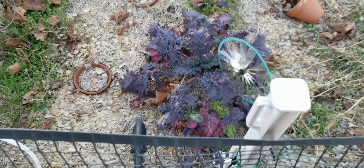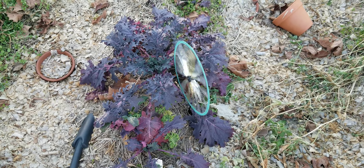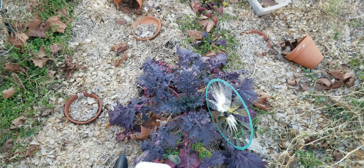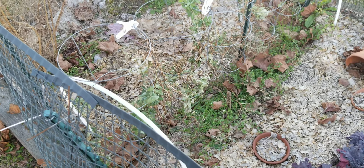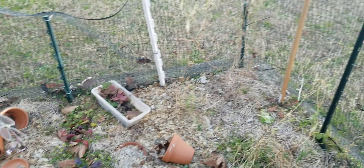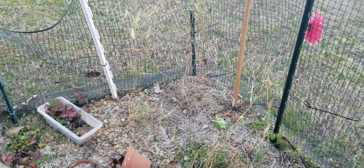Here are the Burpee kale blend — those purple kale are really pretty. The peas are pretty much gone; they may bounce back, but they're definitely pretty dead.